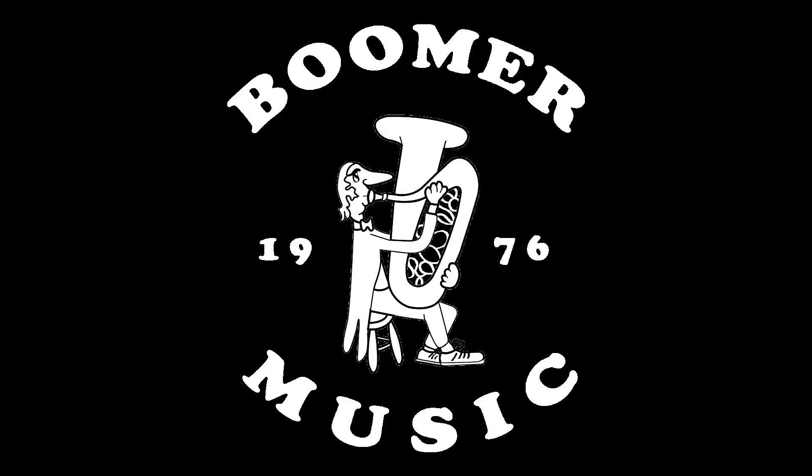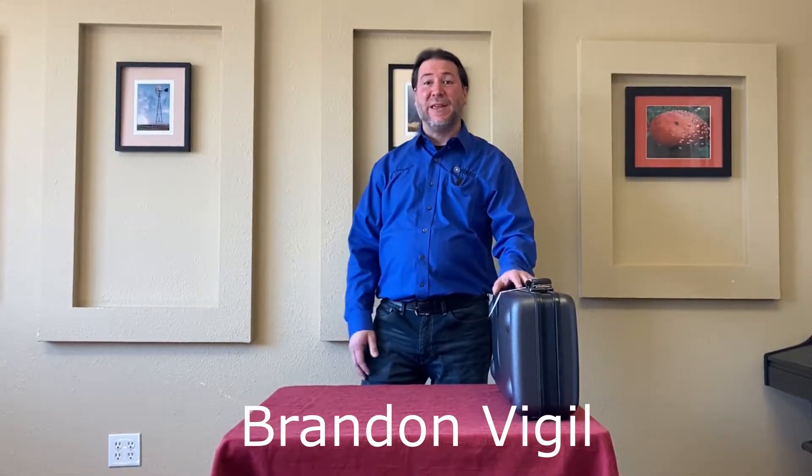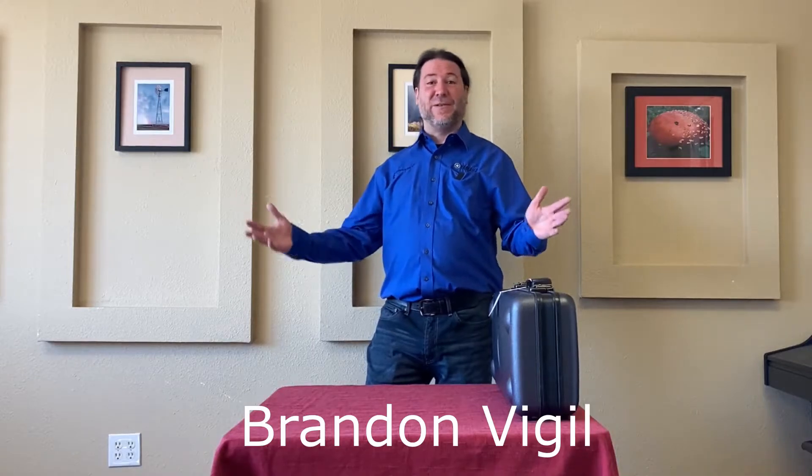This is Drew with Boomer Music Company, your band and orchestra experts since 1976. Hello, I'm Brandon Vigil. I'm a repair technician with Boomer Music Company, and today we're going to talk about saxophones.